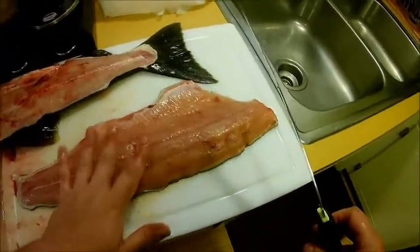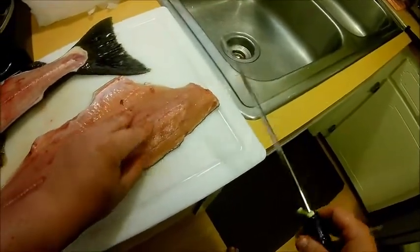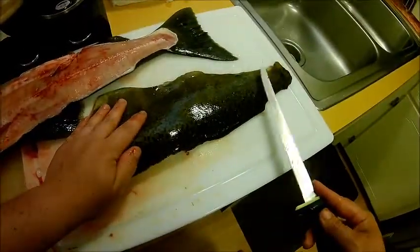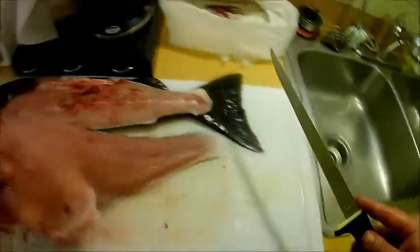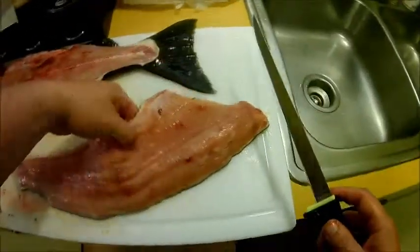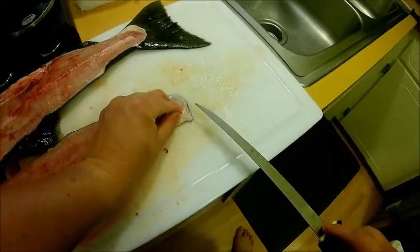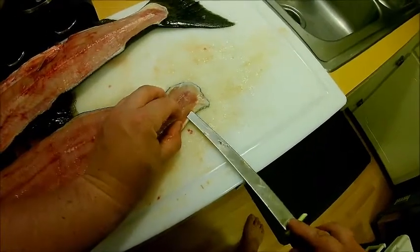Now here is the fun part — at least it's fun to me. If you want to remove the skin of the salmon: I personally don't like to eat the skin, but a lot of people do. If you want to leave the skin on, all you have to do is use a descaler to take the scales off, then you can cut the fish up into steaks as you see fit, whatever size you want. But if you want to remove the skin, here's how I do it.